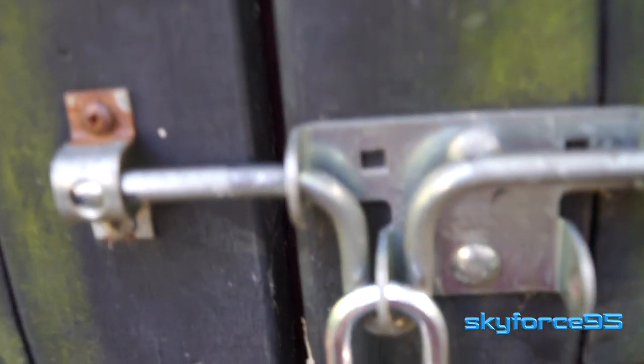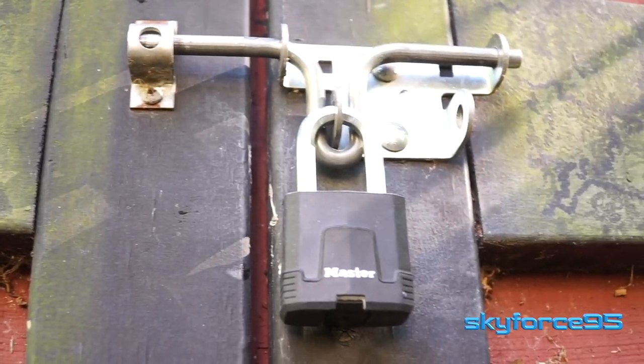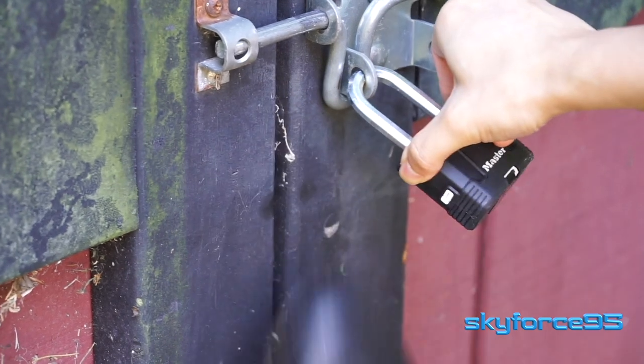I've had this lock on the shed for a good three months now. Since then it's been really hot, it's been cold, and not to mention a lot of rain. So let's go ahead and take a look at the condition of it after three months.